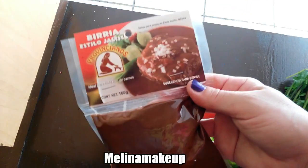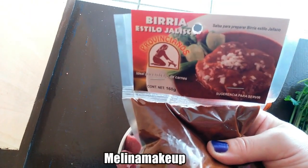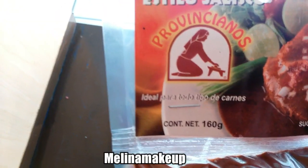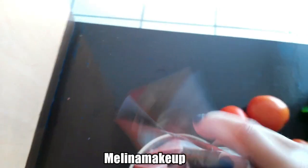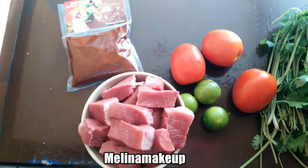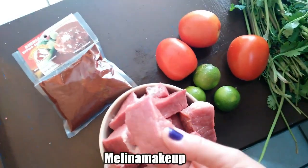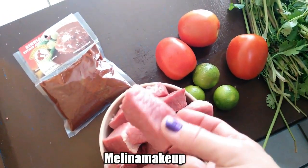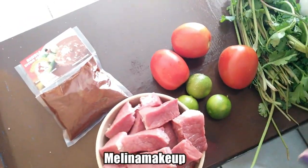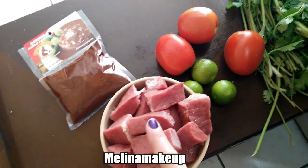Y vamos a necesitar un sobrecito de este que es un concentrado para hacer birria — ahí dice birria, este es de esta marca pero puede ser cualquiera. Si se fijan ahí dice 'ideal para todo tipo de carne', son 160 gramos. Acá atrás trae las instrucciones pero yo lo voy a hacer de esta manera. Yo al carnicero le pido carne para hacer birria y le digo que me la den en pedazos. Aquí hay un poquito más de medio kilo, creo que son 650 gramos.